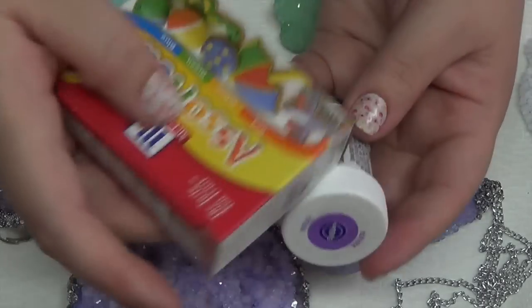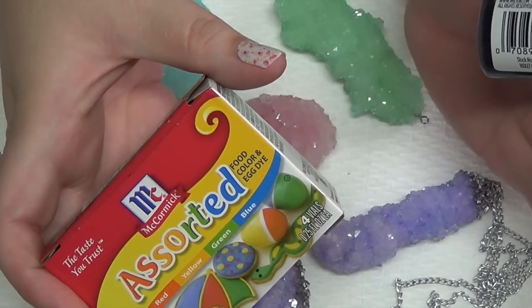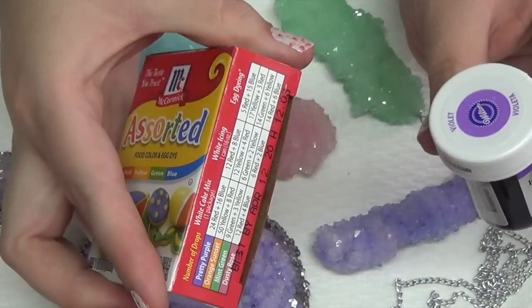You're also going to need food coloring. You can use gel or you can use the drops — either one will work fine. You can use whatever color you like.